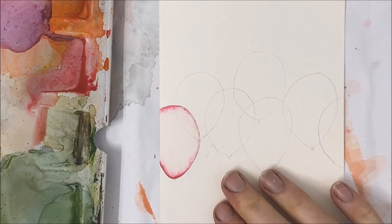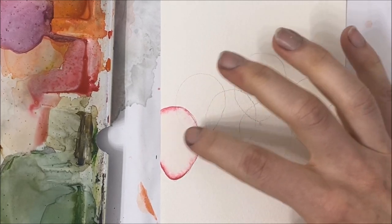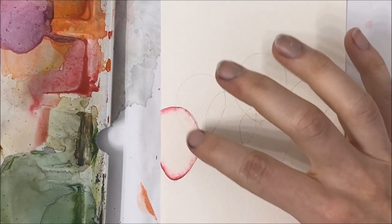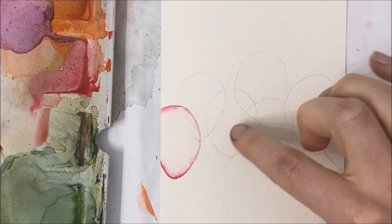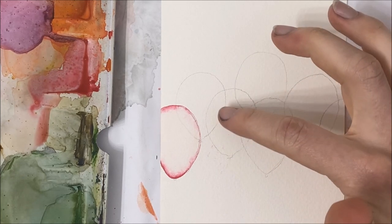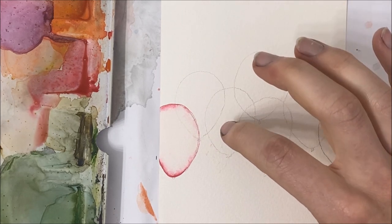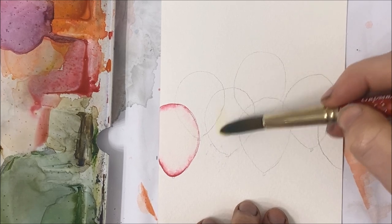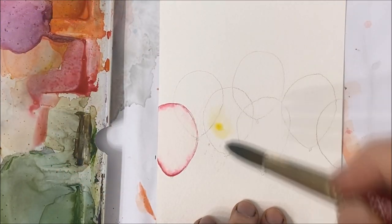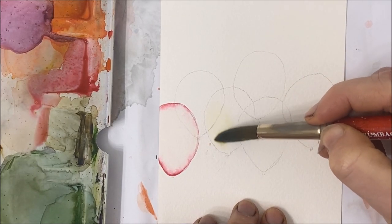We need our balloons to be completely dry before we overlap them, so I'm just going to move on to the second one that isn't overlapping. Because this one's going to be orange, I'm going to make this one yellow. We're going to do the exact same thing where we paint it with a muted yellow and fill in our balloon shape.